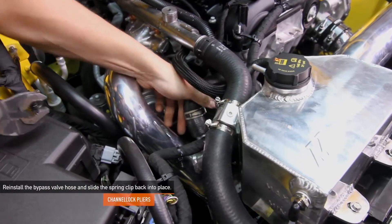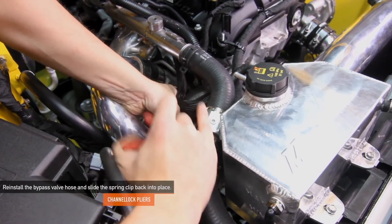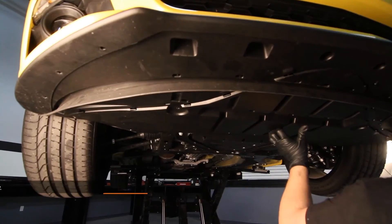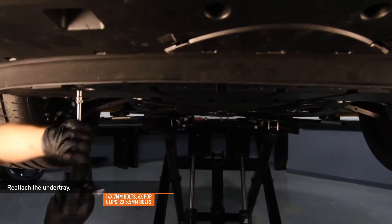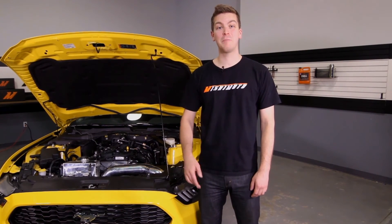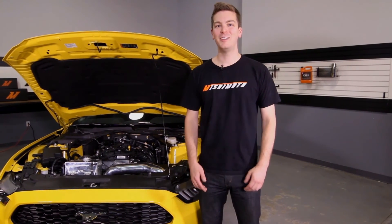Using your channel lock pliers, reinstall the bypass valve hose and slide the spring clip back into place. Go ahead and clip the bypass valve connector back in. Reattach the under tray using the 14 7mm bolts, 6 pop clips, and 2 5.5mm bolts. Now that you've installed your Mishimoto hot side and cold side intercooler pipes, double check to make sure that all your connections are tight and take your Mustang EcoBoost for a test drive. For more information on how to drill and tap the cold side intercooler pipe, check out our DIY video. Also, don't forget to click subscribe.